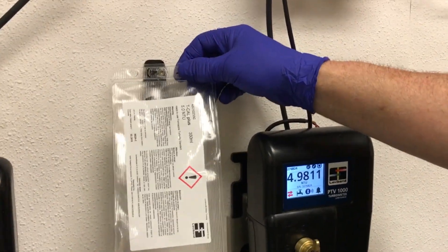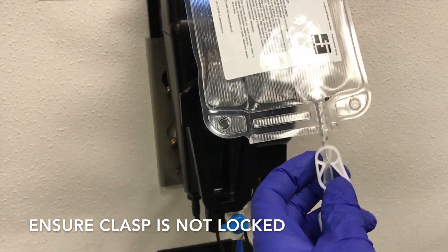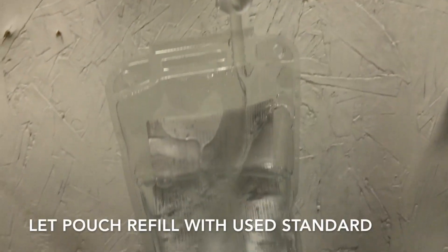With the calibration complete, the standard can be removed. Unhook the used TCAL Plus while making sure the clasp is not locked. Allow the used TCAL Plus to hang freely below the PTV. The used standard will cleanly refill the TCAL Plus pouch.